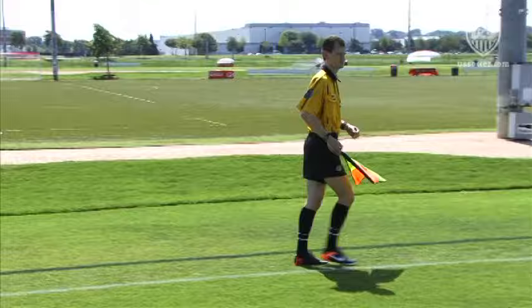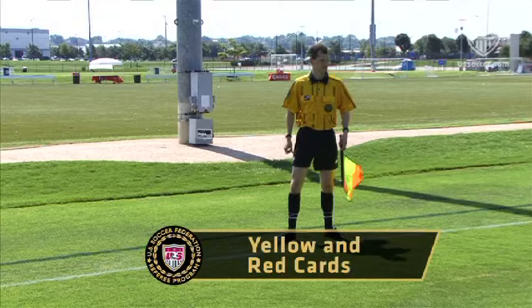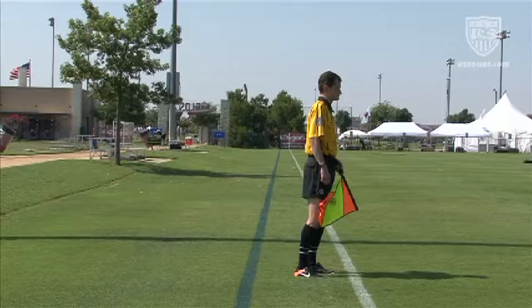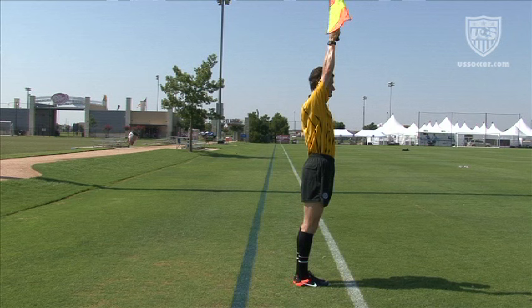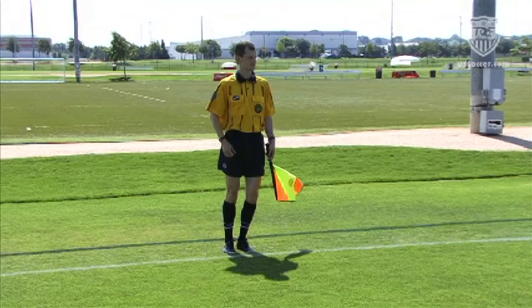Sometimes the assistant referee is aware of misconduct not seen by the referee. The assistant referee either places a hand over the badge to suggest a yellow card or over the back pocket to suggest a red card. If a signal is needed to specifically draw the referee's attention for the purpose of stopping play, holding the flag straight upward in the right hand is acceptable, and the indication of the card would then follow making eye contact with the referee.